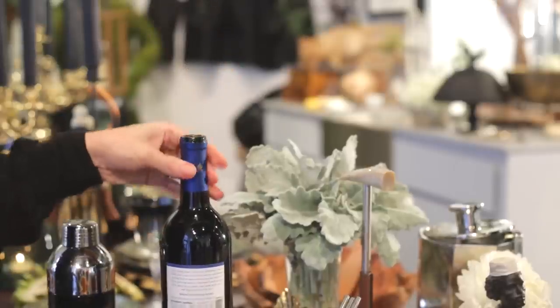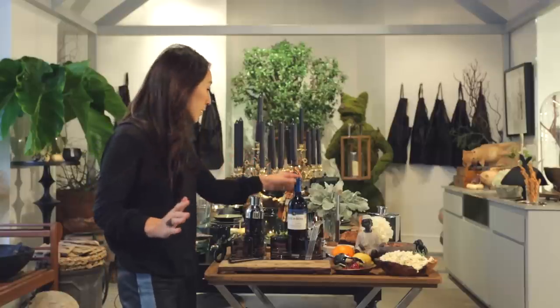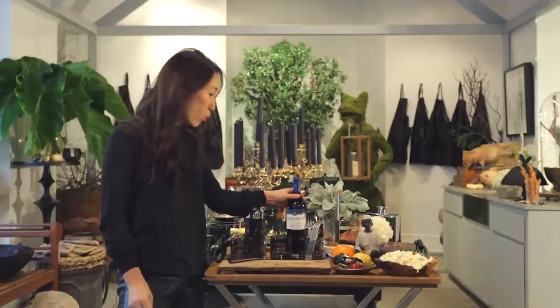Today we are going to make the New York Sour. First, get your wine all settled in — we've got our beautiful bottle of Clos de Bois Merlot.